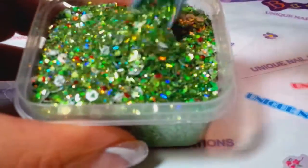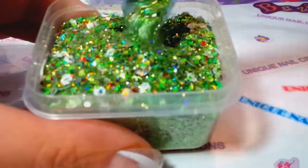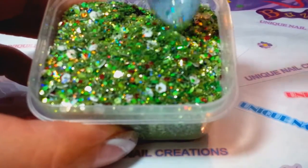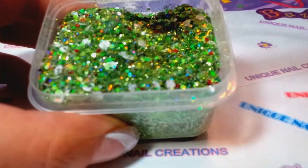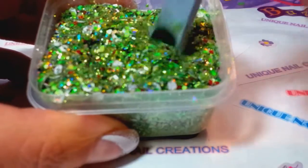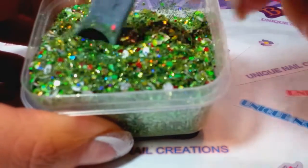It looks on camera — I don't know, I'll see if I set the bag down — my camera is making this look almost like Christmas green. It's kind of more of a minty, you know, like an Oscar the Grouch color. I don't know why my camera is doing that, but basically what I did was I used a couple different greens for glitter.